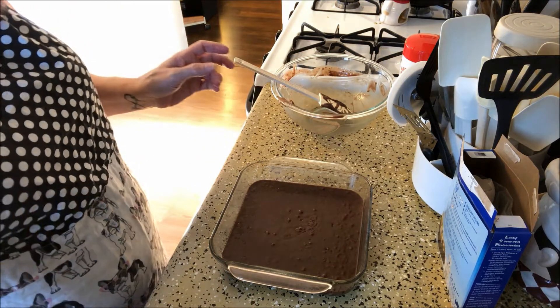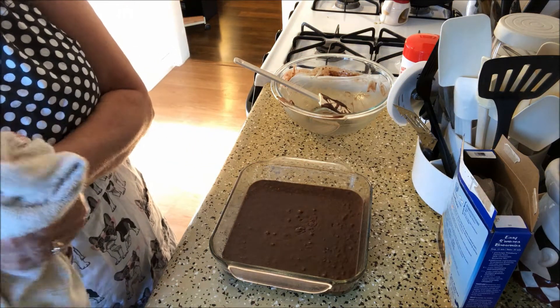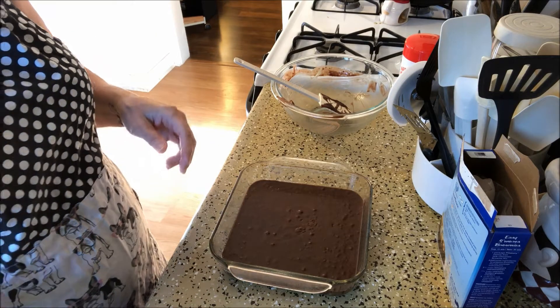So I'm going to put this in a 350 degree oven and bake them for about 30 to 35 minutes, and I'll be back.